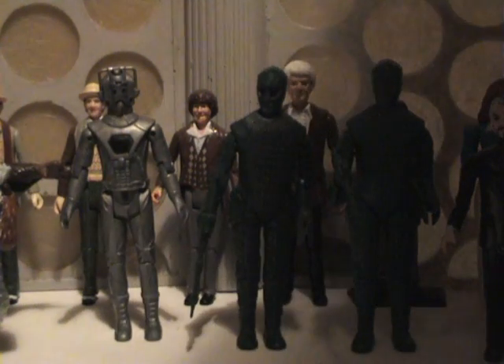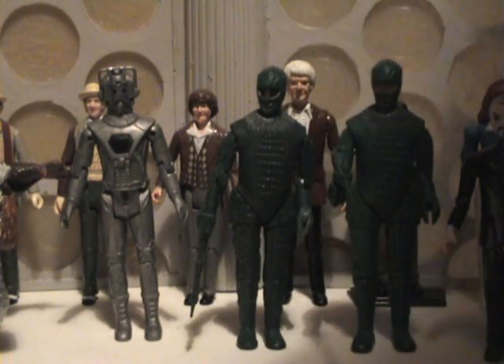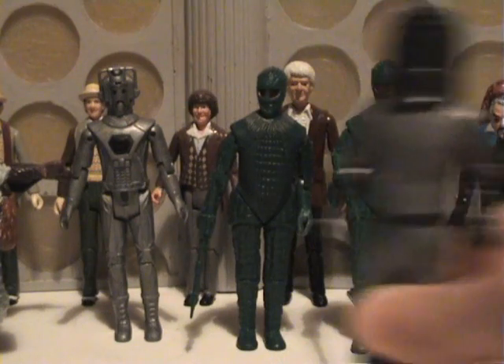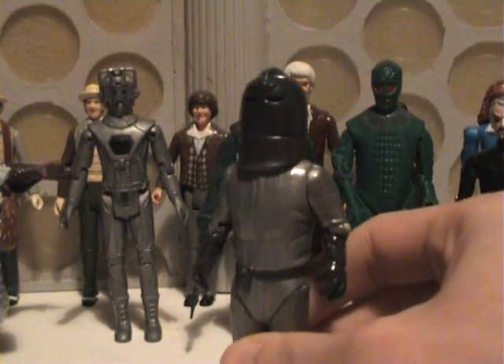The next figure I shall show is the Sontaran. The Sontarans were one of my favourite monsters, and they released two Sontarans: a normal Sontaran, which I never got, and a Sontaran Captain, which we have here.